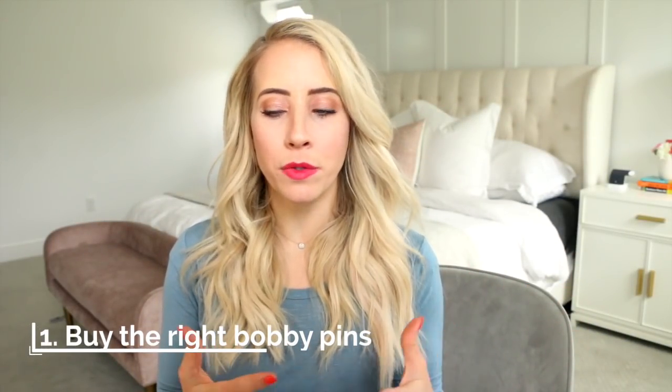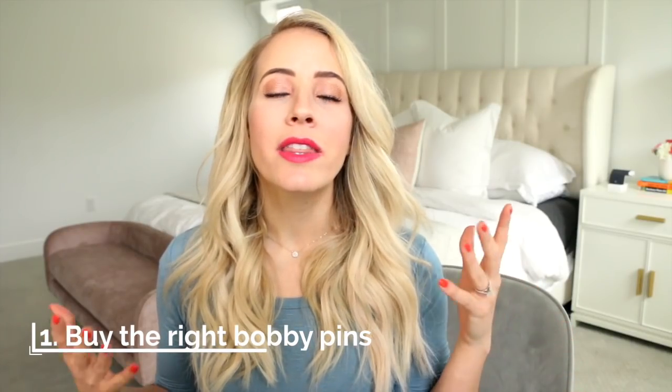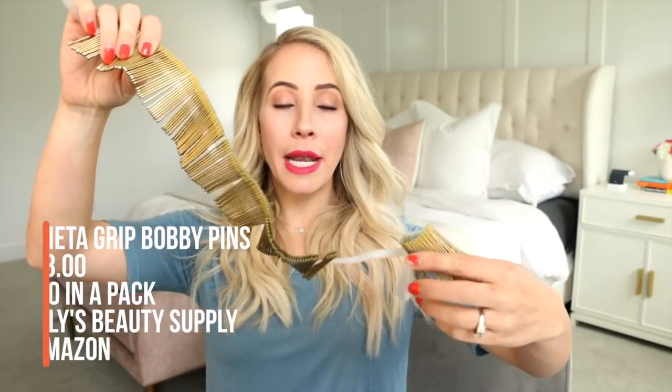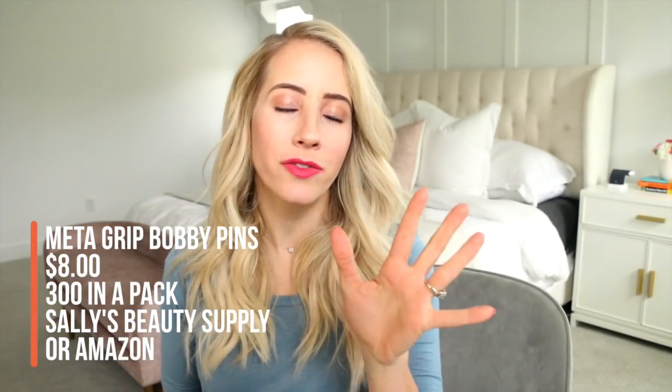First things first, you've got to buy the right bobby pins. When I hear people say the bobby pin isn't working or they can't get it to hold their hair, the first thing I think is: are you using the right bobby pin? I've been buying these Medigrip bobby pins for years and I absolutely love them. There are 300 in a pack — you can buy them for $8 at Sally's Beauty Supply, or $10 on Amazon, which is typically where I buy them.